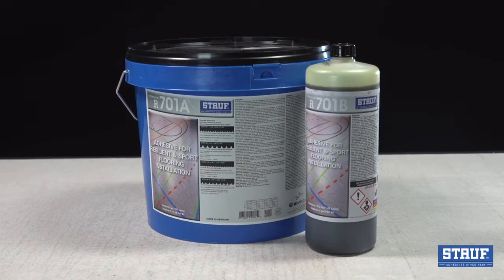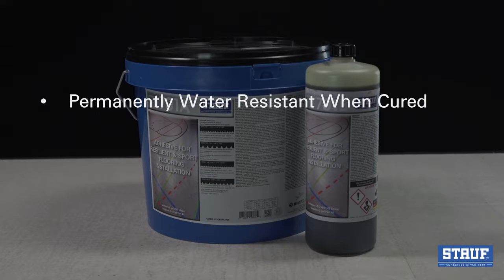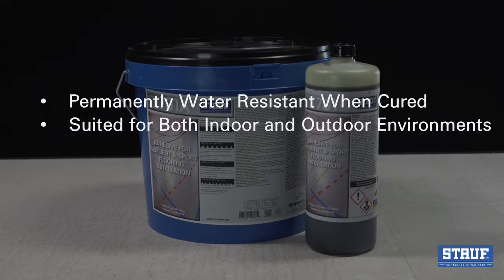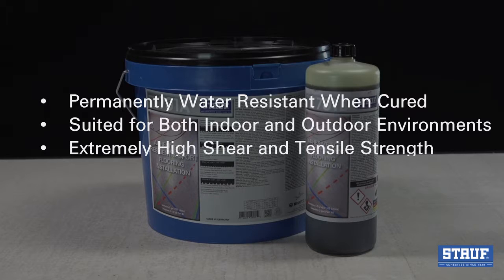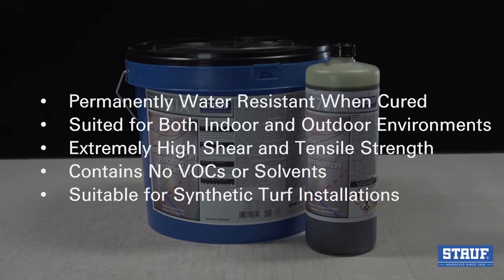R701 Extreme Link is a two-part industrial strength, moisture-cured urethane ideally suited for resilient and sports flooring. R701 is permanently water-resistant when cured, can be used in both indoor and outdoor environments, has an extremely high shear and tensile strength, contains no VOCs or solvents, and is suitable for installation of synthetic turf.